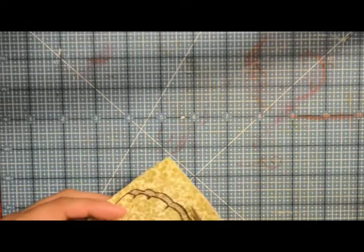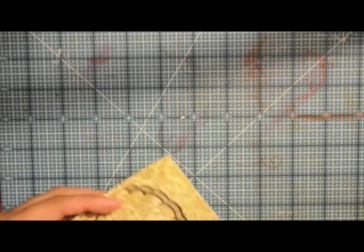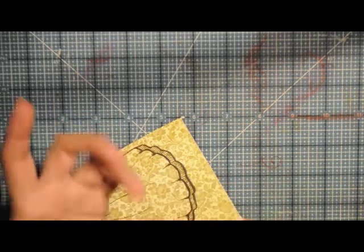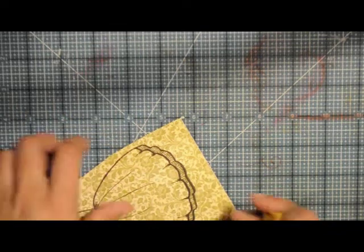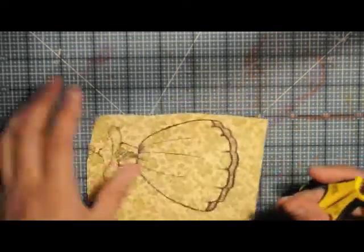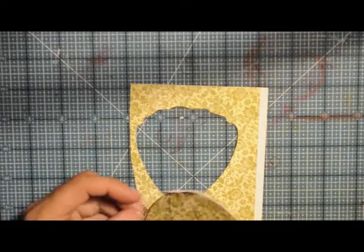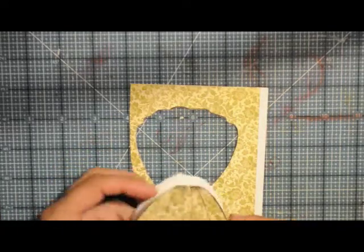It's important to get a sharp pair of scissors and make sure that you're moving your paper rather than your scissors. I always try to stay down in that little niche — it gives me more control. I'm going to go ahead and get this all cut out. Now that it's all cut out, I just cut out the bottom portion of the skirt.